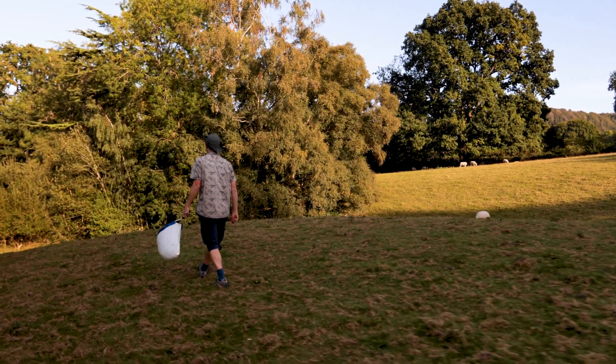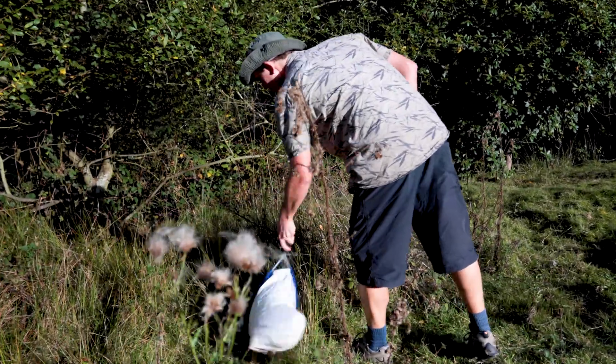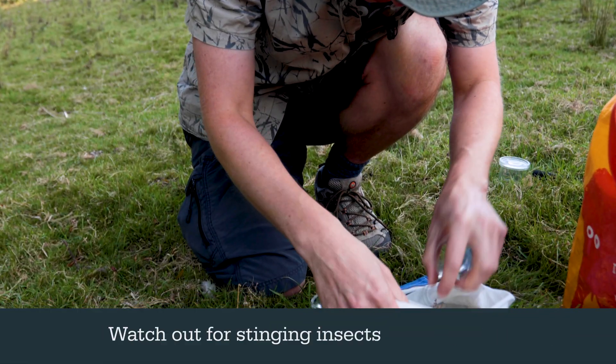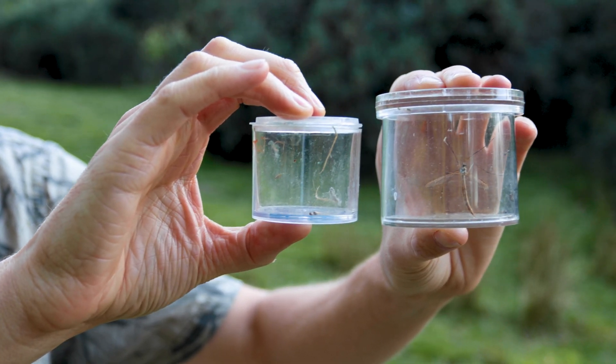Avoid thorny plants such as brambles, which will quickly shred your net. This technique is also best carried out on dry days — wet vegetation is difficult to sweep and makes your net heavy and more likely to damage specimens. To sort through your collection, the easiest approach is to use pots to catch any invertebrates likely to fly away while they're still in the net.